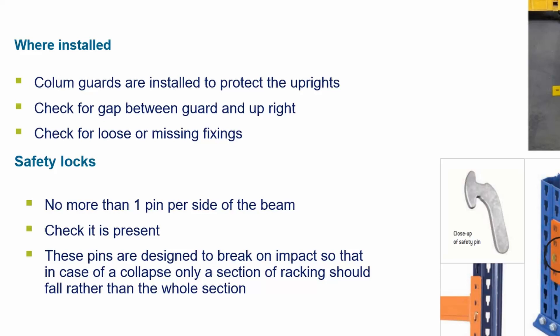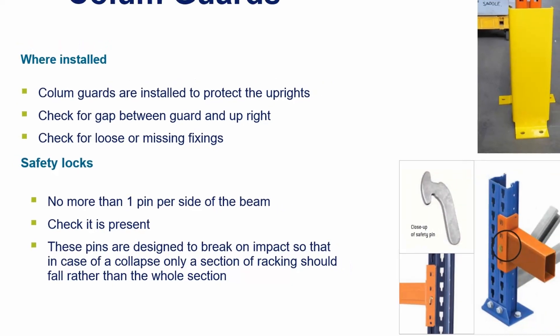Safety locks — no more than one pin per side of the beam. Check that the pin is present. These pins are designed to break on impact so that in case of a collapse, only a section of racking should fall rather than the whole section.